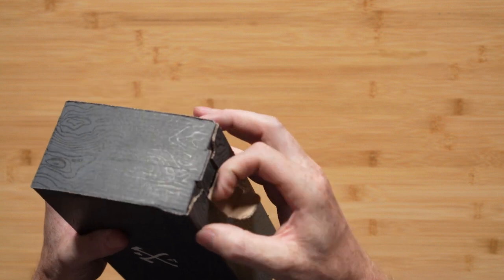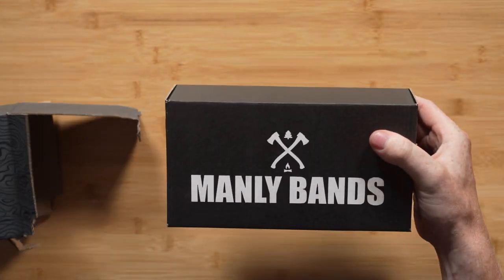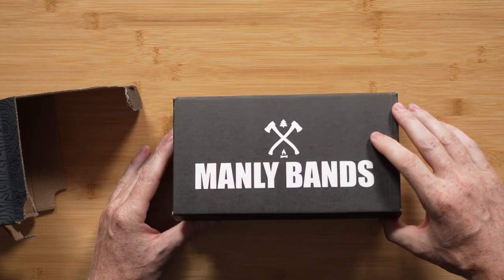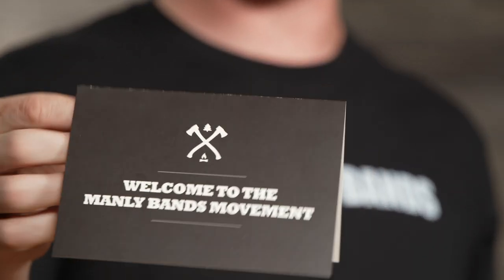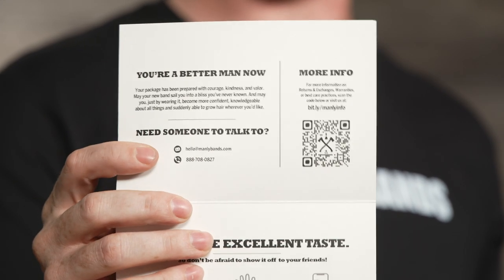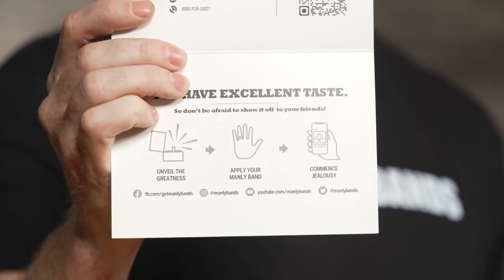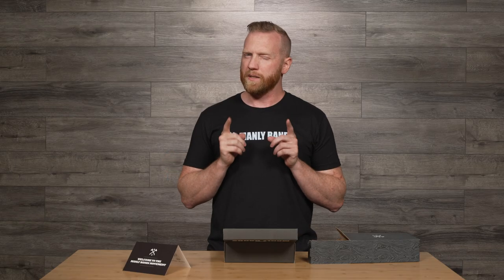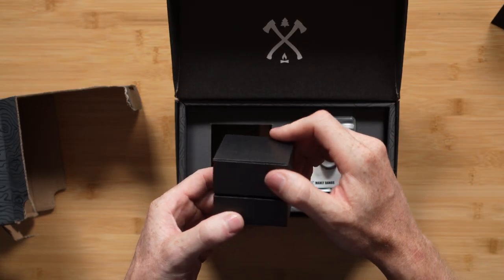Let's jump right in. Through our custom boxing to keep everything you buy nice and safe, branded to perfection. Inside is our card welcoming you to the Manly Bands family. Inside there are some compliments, and also some information for our customer service if you have any questions or concerns about your product, and links to our social media. Check that out and post some pictures of your own, because you're going to like the look of your hand a lot better once you have one of our bands on it.